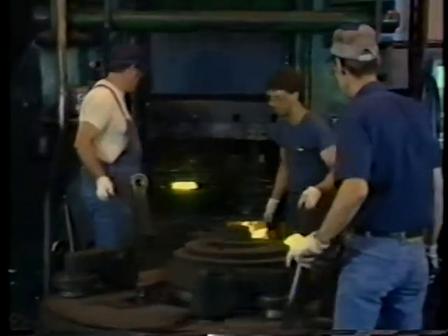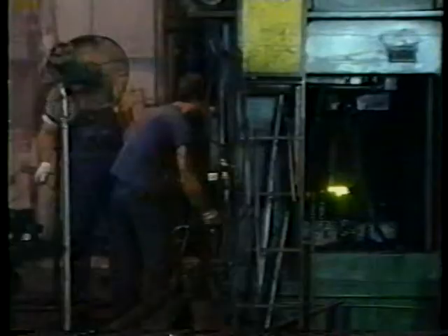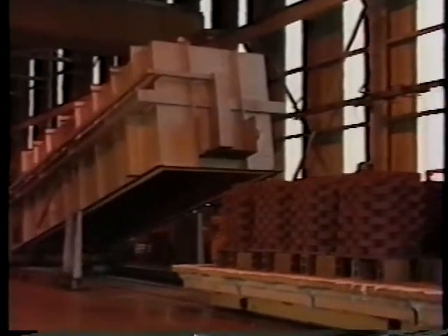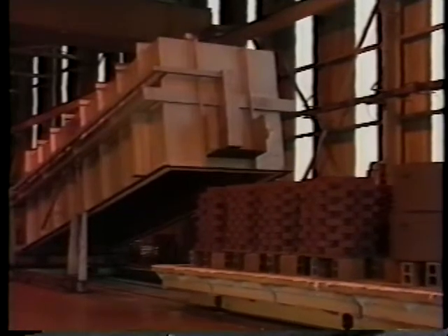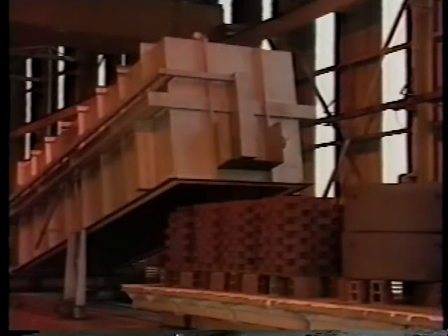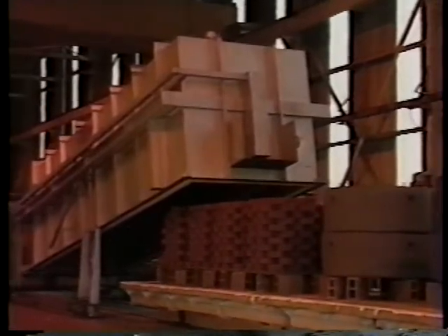After the forging process, the rings are of varying metallurgical structures and are left with unworkable hardness for the subsequent operation of turning. Therefore, the rings must be annealed to obtain a uniform structure and hardness that will facilitate the turning operation.